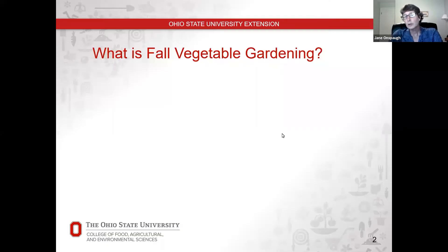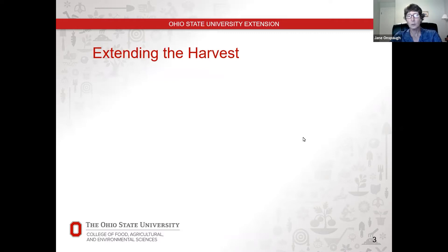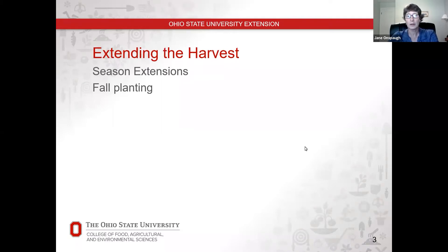The first question is: what is fall vegetable gardening? There are really two points we're going to cover. The first one is extending the harvest well into fall and even early winter. And then the next thing is what do you do in your garden in the fall in order to prepare it for next year? We'll start with extending the harvest, which covers two things: extending the seasons and fall planting.